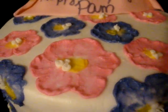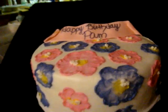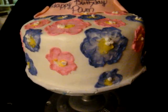It's purple and pink, although it looks blue on here. It's just a small 8-inch, three-layered strawberry cake.